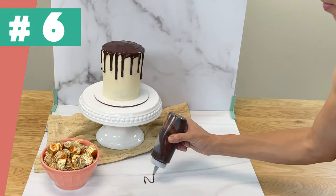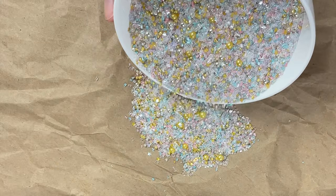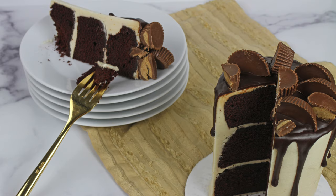Get messy. Drizzle some chocolate sauce, scatter some sprinkles, knock a bowl over, or let some crumbs linger in your photo. Your photo will be more sensory and appealing.